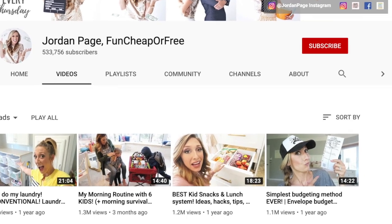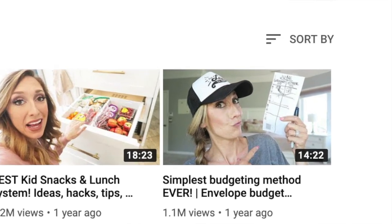Now in my very first video I spoke about the one envelope system. This was the very first system that I had ever used to manage my money and it worked. This was a game changer for my household and I'm so grateful to Jordan Page for sharing this system on her YouTube channel and really inspiring me to manage my finances.